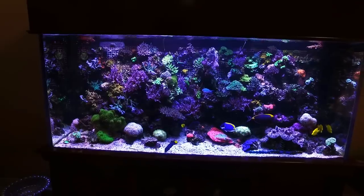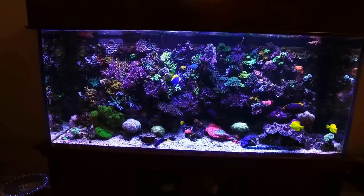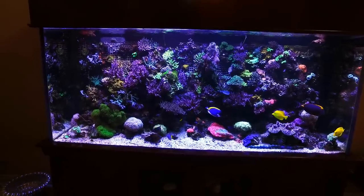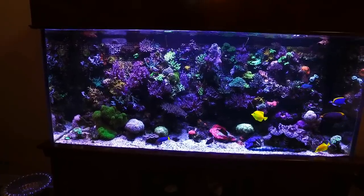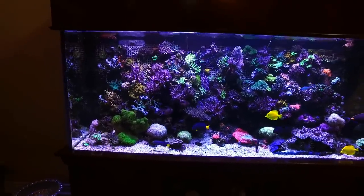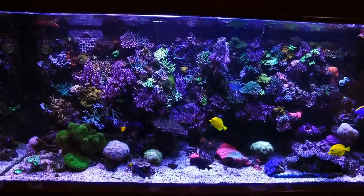Hey guys, big welcome back. Today we are lucky enough to be here at Greg's 340-gallon reef tank. It's mostly SPS dominated and he is going to give us a little tour of his system and what makes this monster run and stay so beautiful. So without further ado, let's get to it.